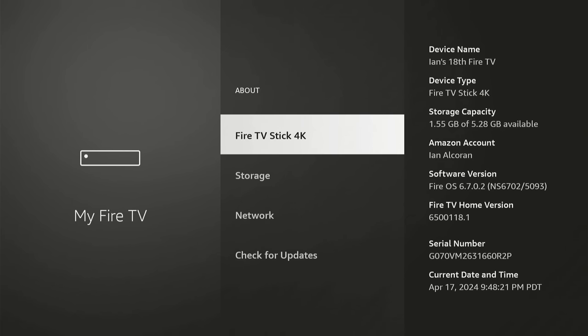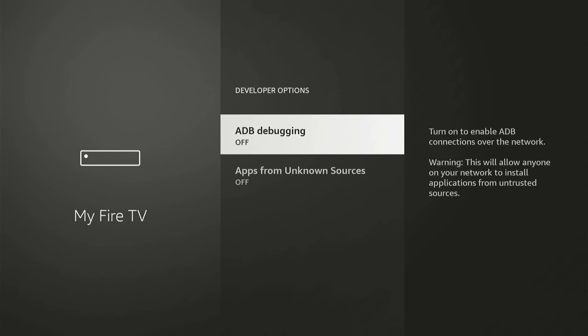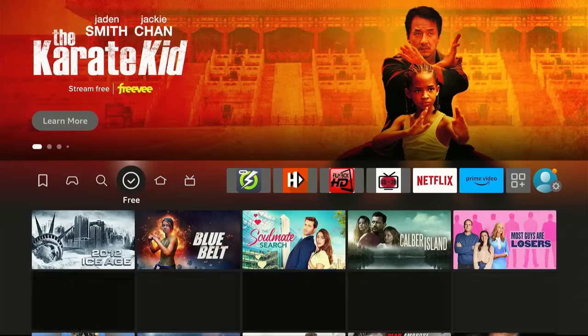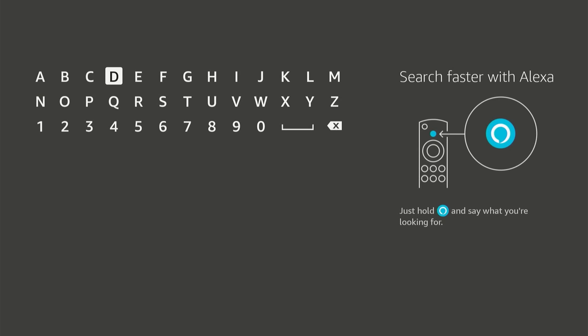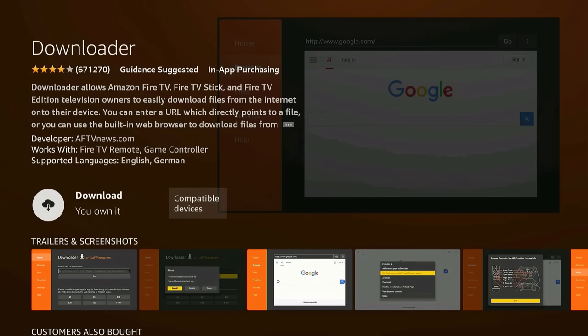Now go ahead and press back on your remote, and then you're going to scroll down to Developer Options and open that up. And then you're going to turn these two things on: ADB debugging and apps from unknown sources. Now that those are turned on, go ahead and press the home button on your remote. And then we're going to scroll over here to the Find section and scroll down to Search, and then we're going to look for Downloader. Just type in D and it's going to pop up as a suggestion. Go ahead and click that, and then click it again on Downloader.